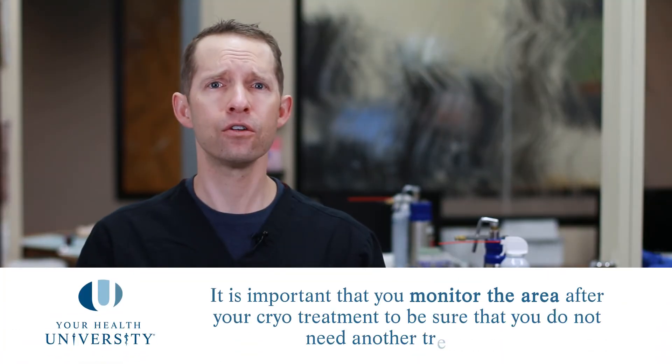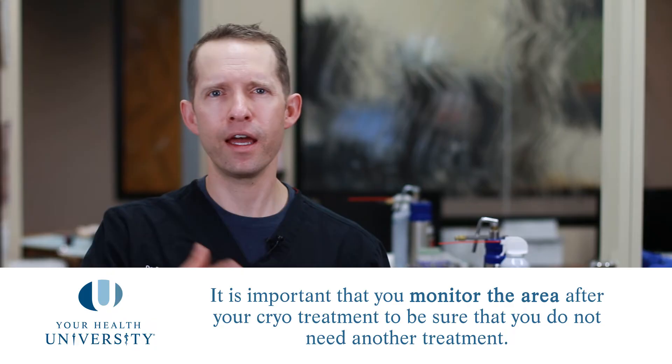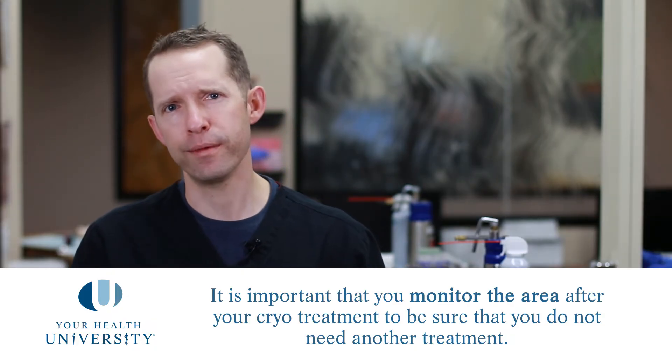The most important thing is a little tender love and care to the area so it can heal properly. When the treatment is done and the healing is over — which usually takes two to four weeks — you should be left with normal skin. It shouldn't be raised or rough or scratchy. If it is not back to normal, please let your dermatologist know, because you might need another treatment.